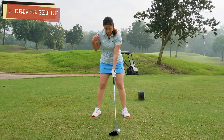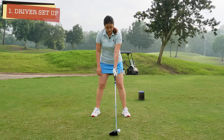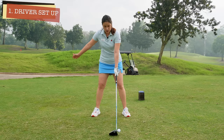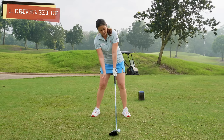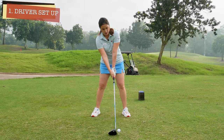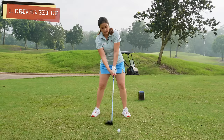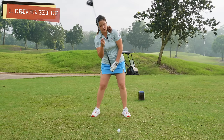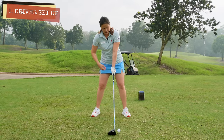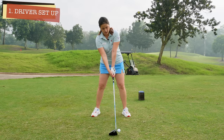And then the right foot just right outside the right shoulder. From here, you're going to put your right hand in — tilt the spine and reach. You're going to feel like you're tilting your spine; the right shoulder will drop until your right hand reaches the grip. You can see that my spine is slightly tilted towards the right side. My left hip will look a bit higher than my right hip, and the ball is somewhere inside my left heel. And this will be your driver setup.